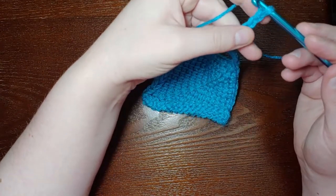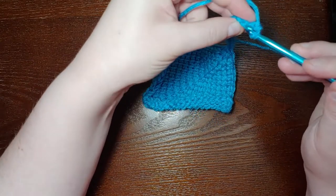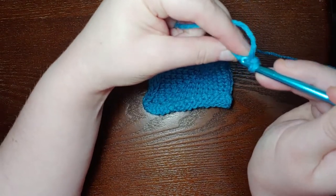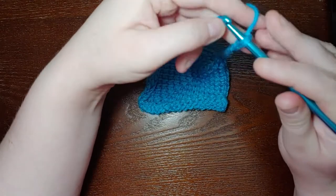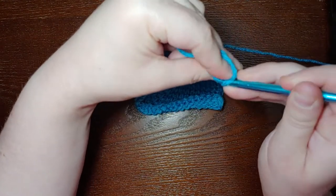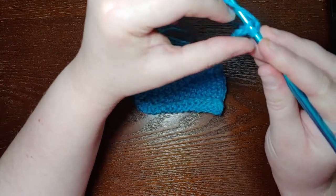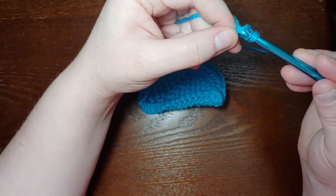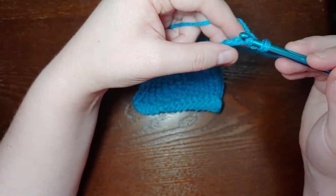Starting with the second chain from the hook — not the first one, but the second one — I'm going to stick the hook into the bump, which can be a little tricky, especially if you chained a bit too tightly. I find it's easiest to stick the curved part of the hook in and kind of grab it like that. Then you're going to yarn over, pull through, and you have two loops on the hook. Do that for each of the remaining chains.